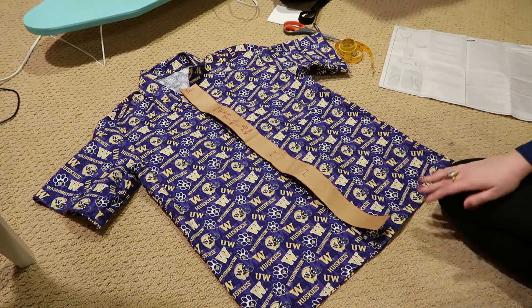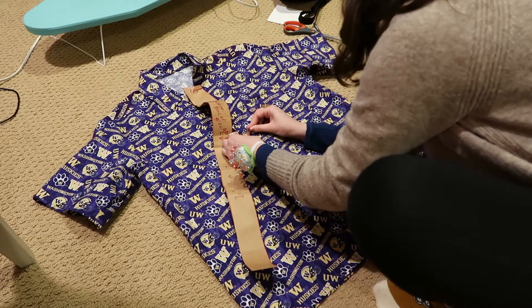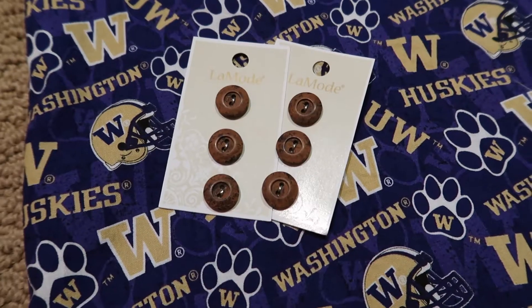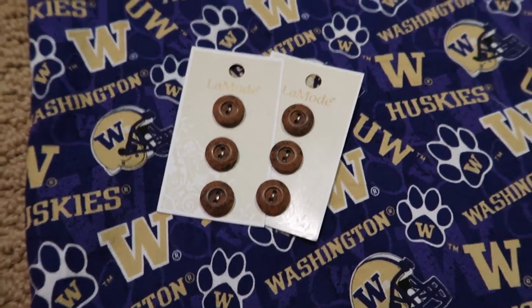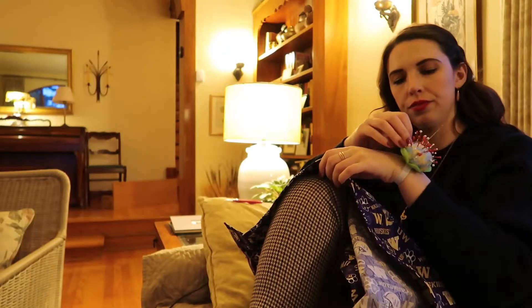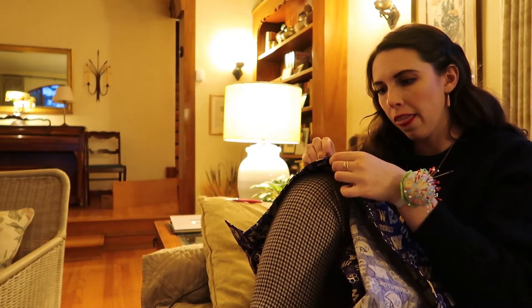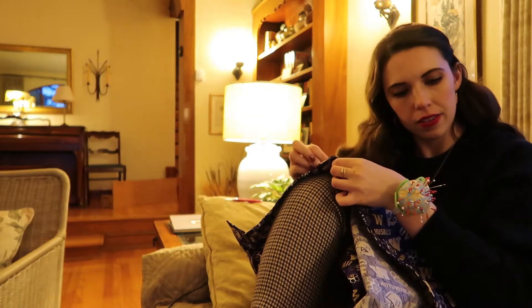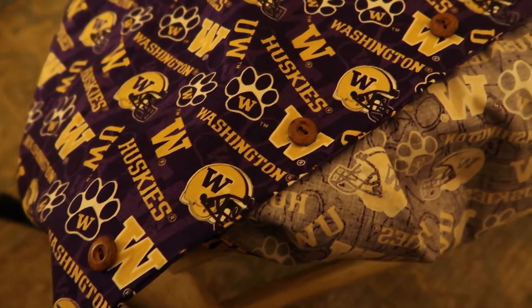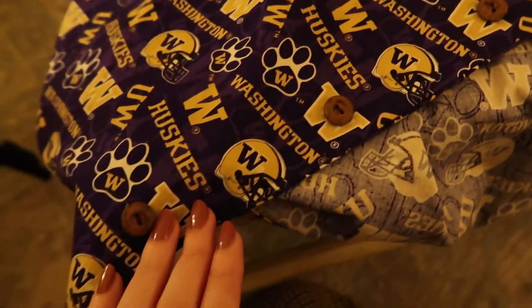Here I am using the button guide to figure out where these buttons are going to go. These are the coconut buttons that my dad picked out himself, along with this cute Huskies fabric — his favorite college football team. I used pins and my seam ripper to gently open up the buttonholes, but didn't film it so I'll have to show you that next time. And here are the coconut buttons all put on the shirt.